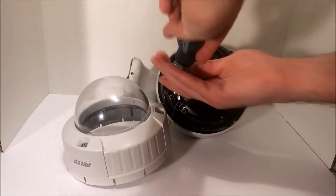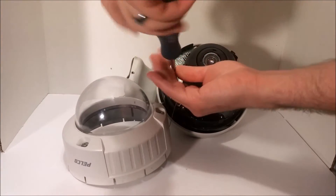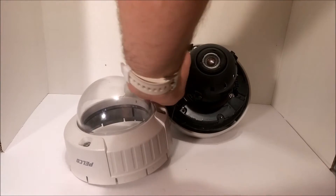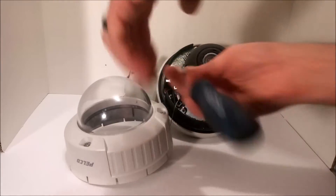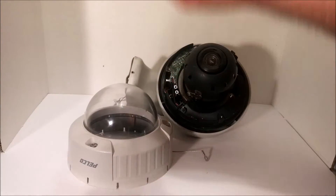These days everyone's going for the 360s — the 360 cameras. Those 360 fisheye lens, those things are pretty crazy. I remember back in the day you always used to hear, 'oh yeah we caught you on camera,' but when you look at the video it was very potato quality.